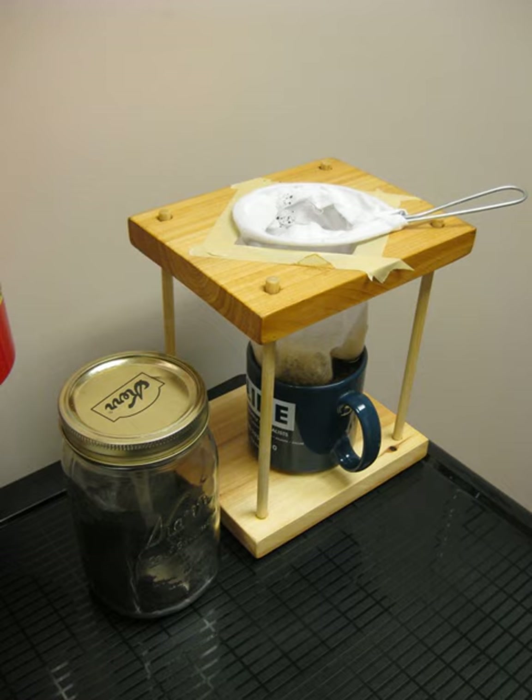The corredor consists of a wooden stand which holds an elongated cotton bolsita, shaped rather like a pocket. The mouth of the bolsita is held open by a circular wire or wooden rim that is attached to a handle. The stand is used to hold a coffee cup or coffee pot on its base, and the bolsita is suspended from the top of the corredor stand, hanging above the container.